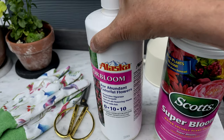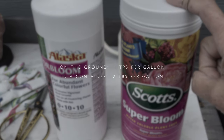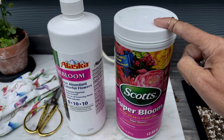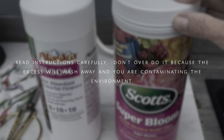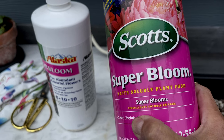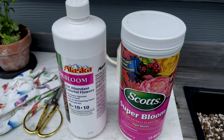Super Bloom is a powder and you dilute it — one teaspoon per gallon. If you're growing a rose in a container, you do two teaspoons per gallon because you want more food for the plant since it's not getting as many nutrients as one growing directly in the ground. I love it and would highly recommend it — it will make a big difference in your garden. I do it every two weeks, but you can do it every single week.